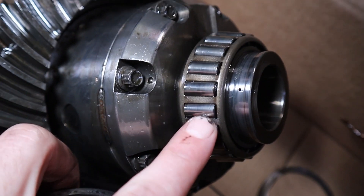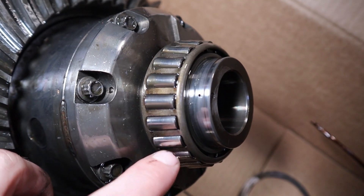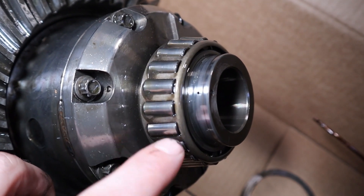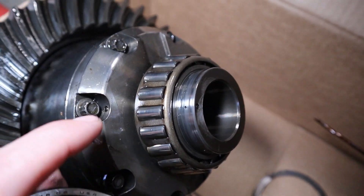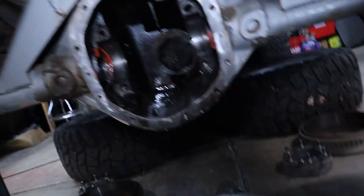Looking at the surfaces of these bearings, just checking for any pitting, big scratches, or anything out of the ordinary. Going to totally clean them and go through them a little deeper, but first glance — don't see anything terrible.